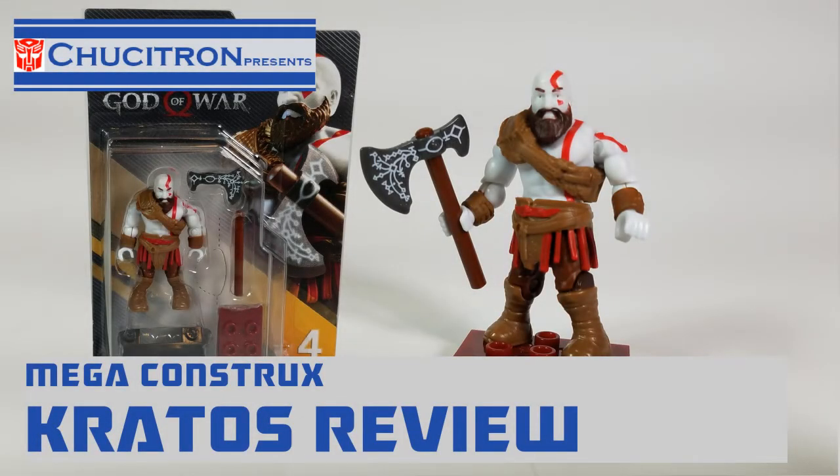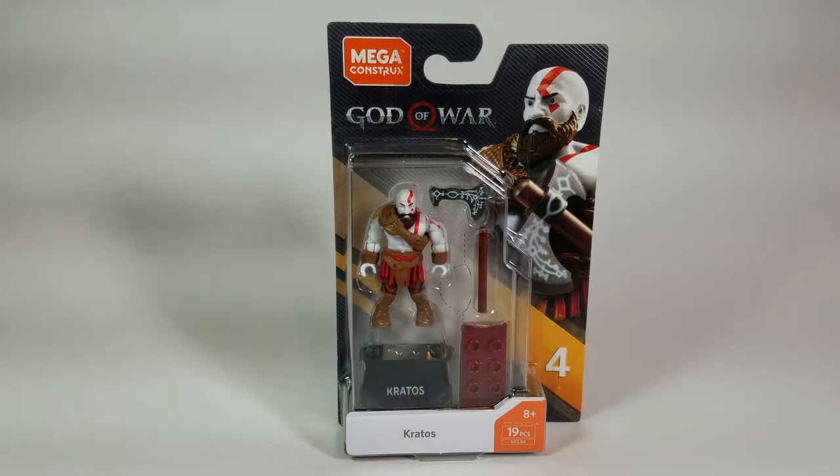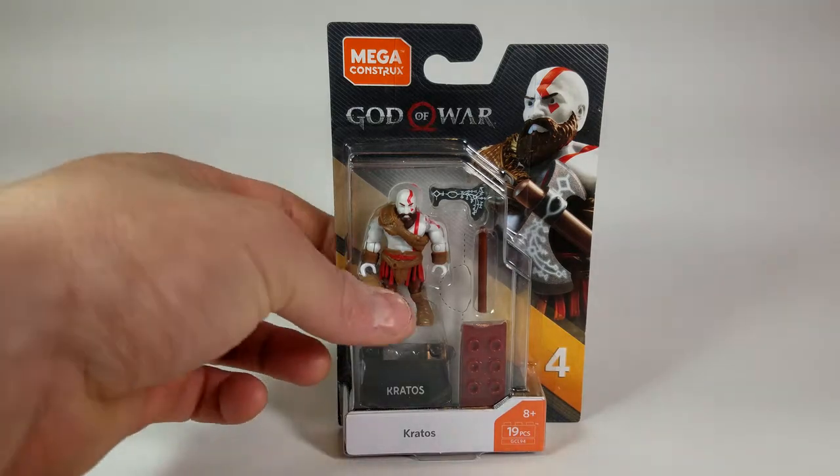Hey guys, welcome back to another Chukatron video. Today I'm going to be doing an unboxing and review on the Mega Constructs God of War Kratos figure.